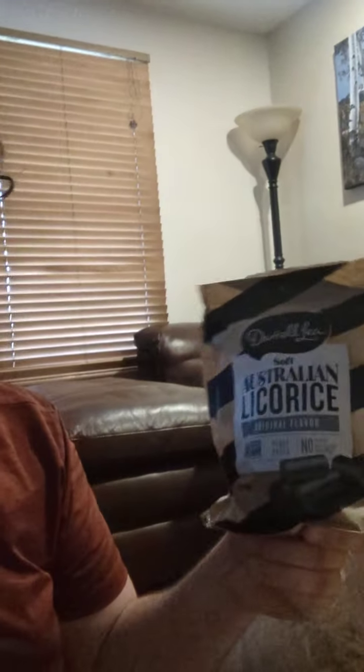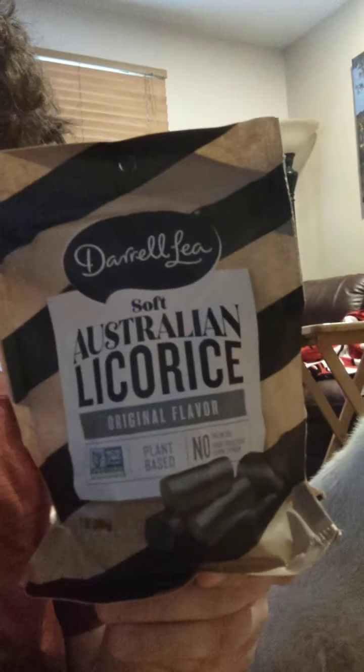Today I simply must review Daryl Lee Soft Australian Licorice Original Flavor. This is original black licorice. We have a depiction of the licorice on the front. Five pieces is 100 calories.